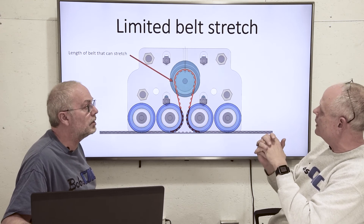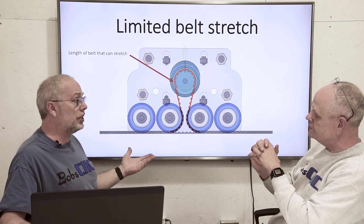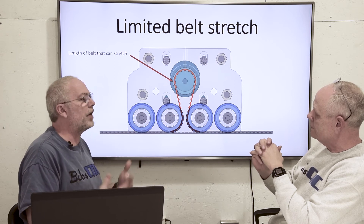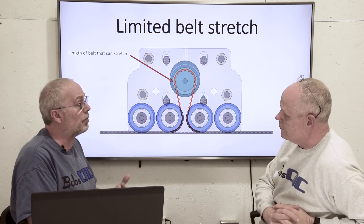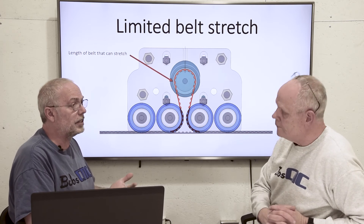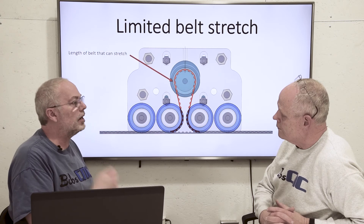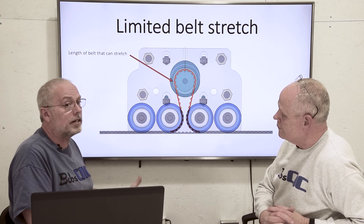So as you can see, your only belt stretch is between the idlers. It doesn't matter if you have a four-foot machine or — we're talking about coming out with an eight-foot later — it does not matter. No belt stretch, same design. All you need is longer belts. So again, clever design. We are so glad to have it in our KL series.